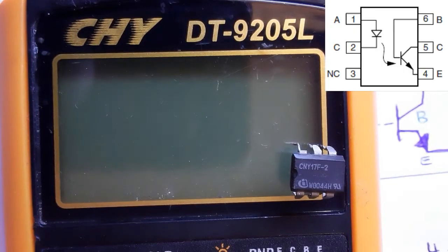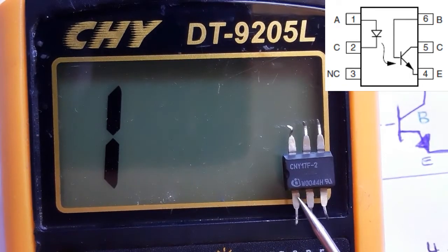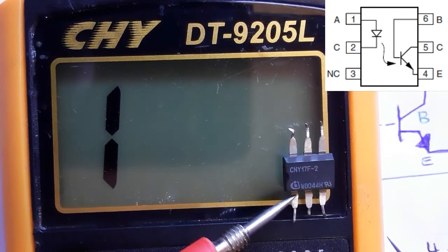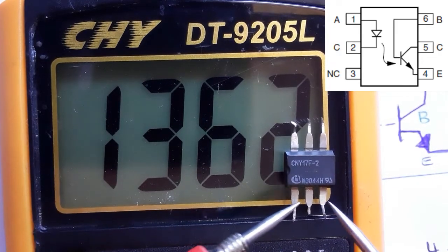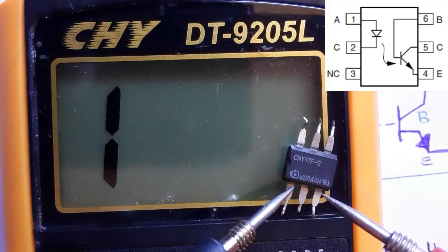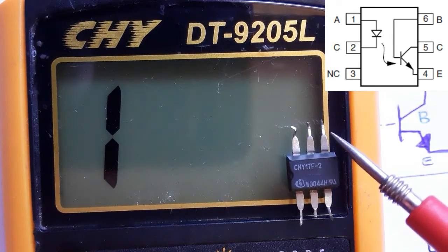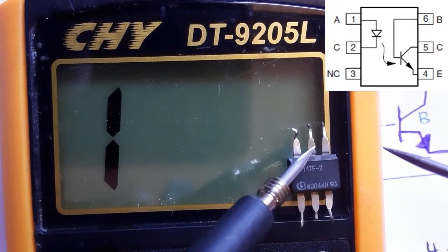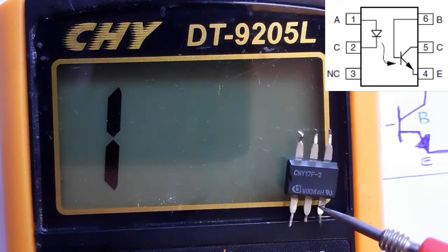Let's begin. We put the multimeter in the diode option. Locate the first pin — put the red probe on pin one and the black probe on pin two. We get about 1000 to 1300 millivolts, meaning this is a good diode. Swapping the probes gives nothing, confirming the diode inside is good. Now checking pin four and pin five, which are connected to the phototransistor — we should not get anything in the multimeter. Nothing shows, confirming this is also a good optocoupler.